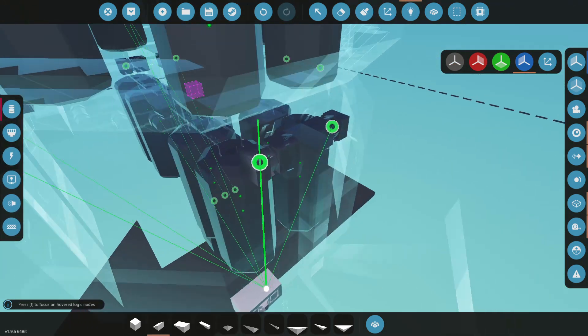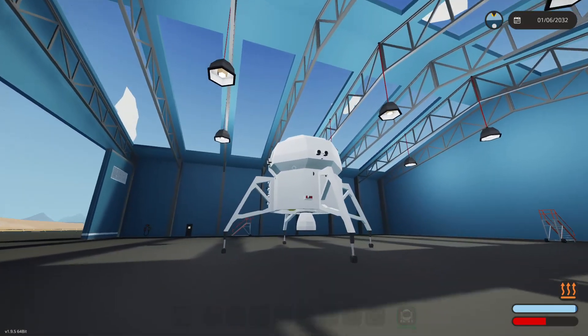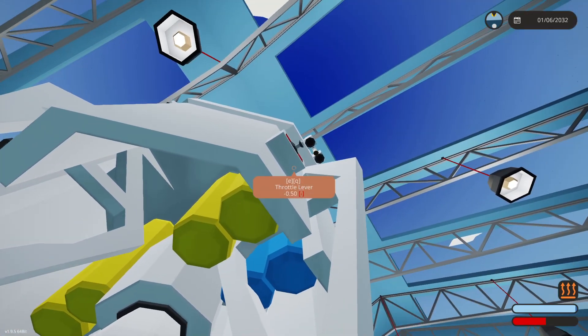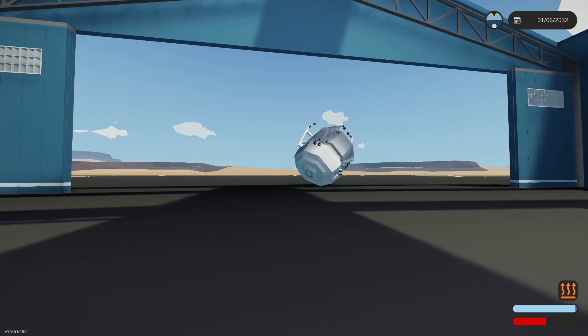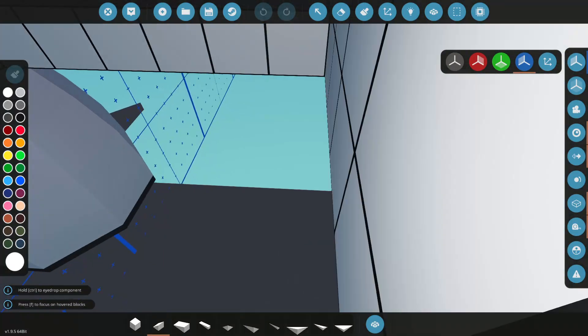We've got to kind of find out where the stress point is of this - the part where it starts glitching into itself and starts going crazy. We looked pretty good around 0.5 something. There's 0.55 - let's let that roll over. We've got clip there. I see it. Come on back. So there's a little spot right there - this little area here was blocking us.